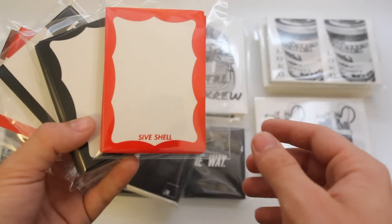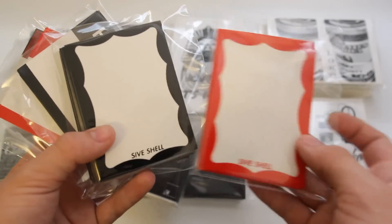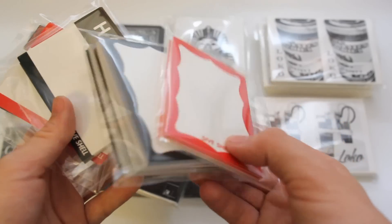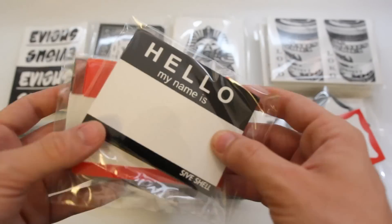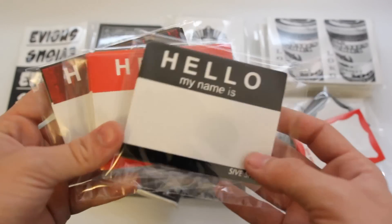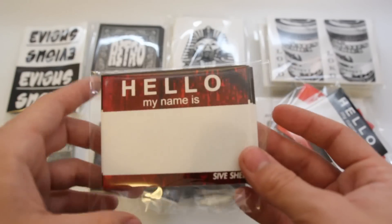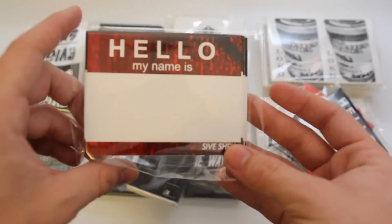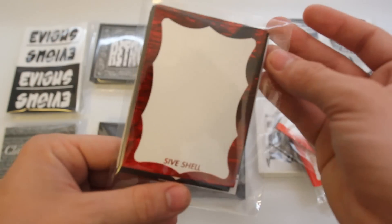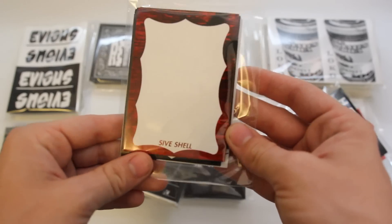I printed a bunch of new stuff, so I got the blanks in red. I did the black badges last week, and now I have a red variation of that — same image just in red. And then I also printed some Hello My Name Is with a little Sci-Shell off to the bottom, both in red and black. And then I had printed some marble effect, which is a pretty common screen printing effect and it's a nice touch to make the stickers a little unique.